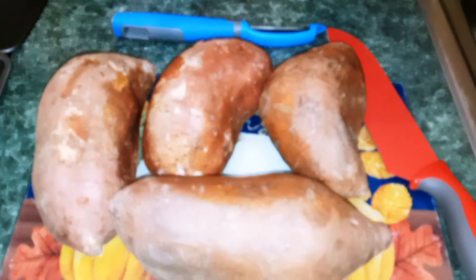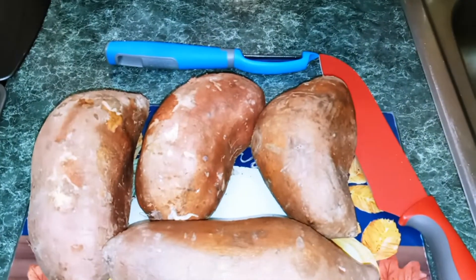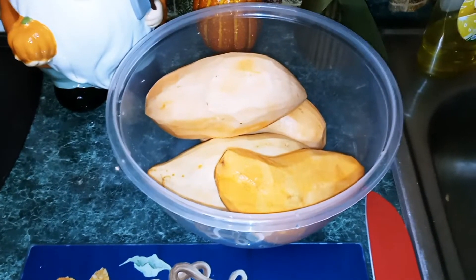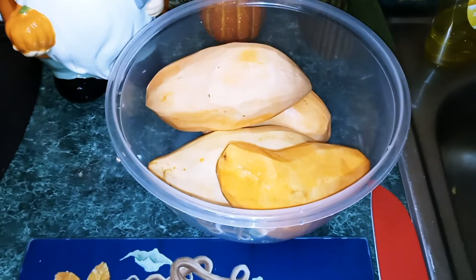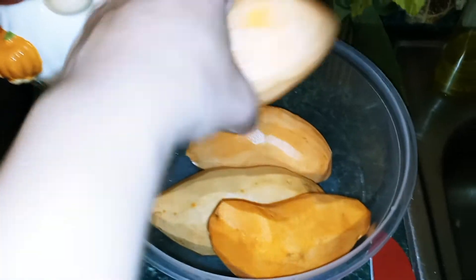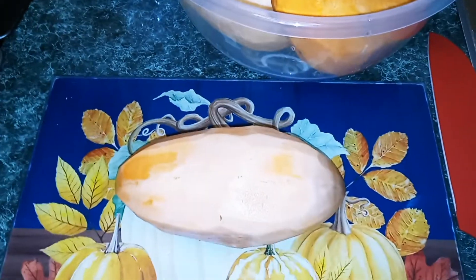We're going to wash our sweet potatoes and we're going to peel them. Once your sweet potatoes are peeled, you want to rinse them under cold water. Next, we're going to cut our sweet potatoes into thick pieces.